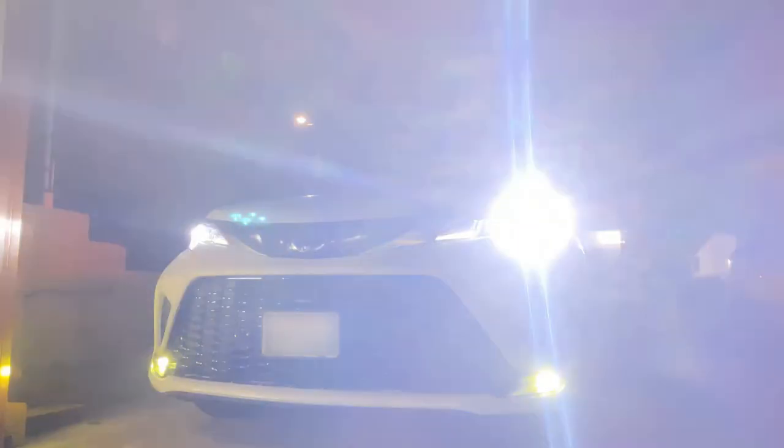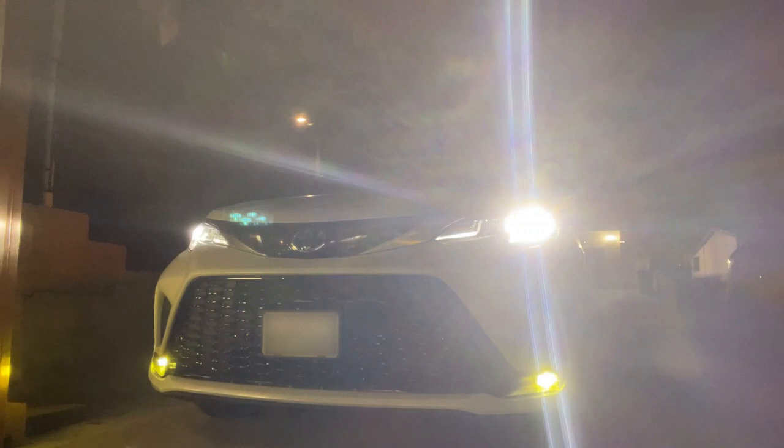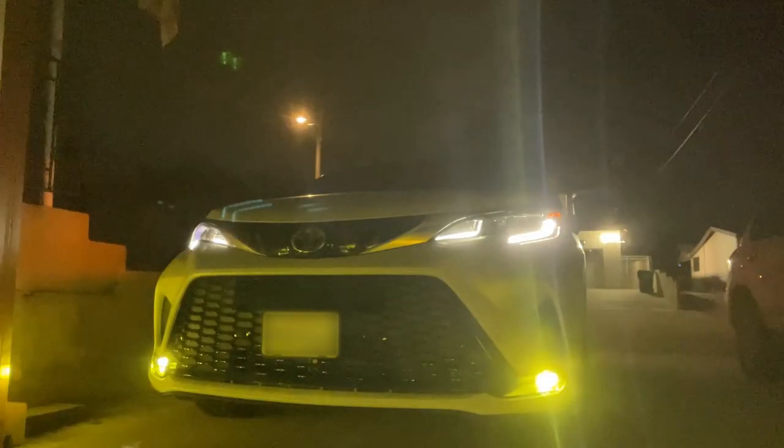Hello and welcome back to another episode. I'm known as Sienna Guy and this is another project I did on my 2023 Sienna. This was a fog light project — I colored it with yellow film. I worked on this at night so the lighting isn't that great, so bear with me.